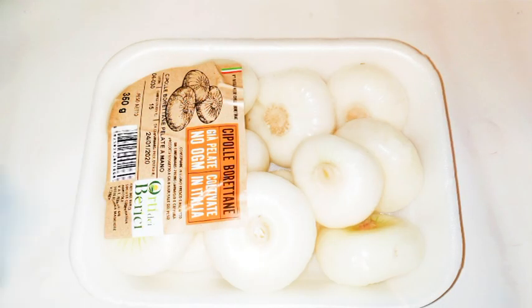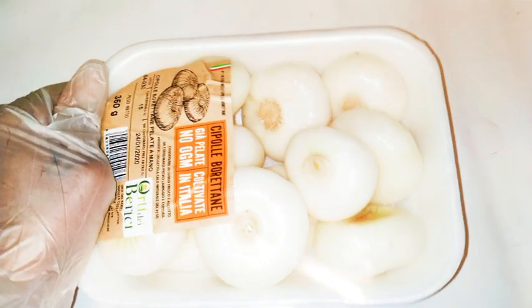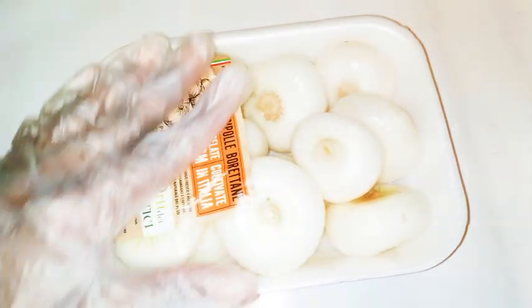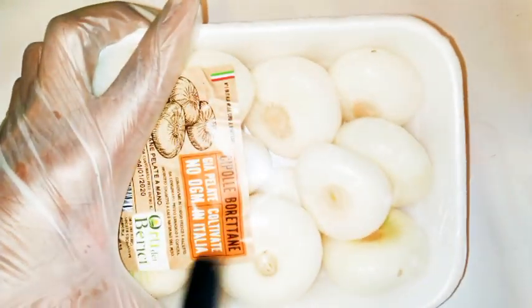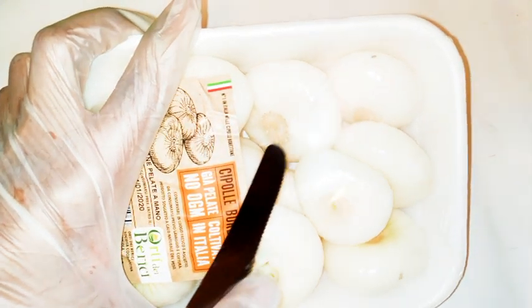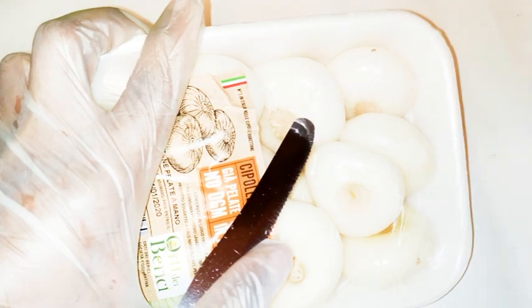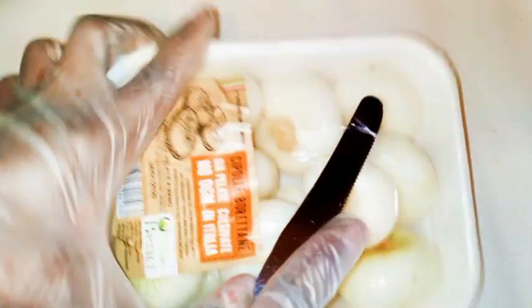Hi guys, welcome back to my channel. As you can see from the title, today we're gonna cook fresh onions. I know you're gonna wonder how are you gonna cook and eat onions — I know this is how I was thinking when I was first introduced to this, but I promise you this is so tasty.